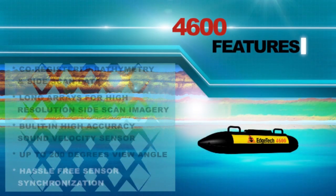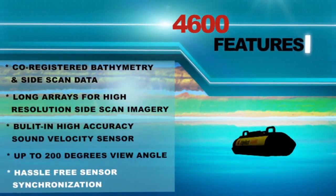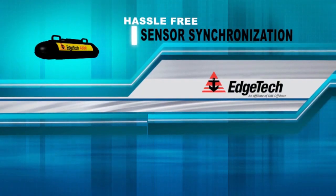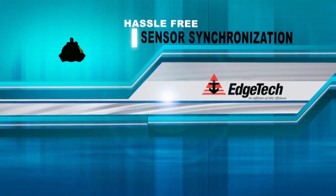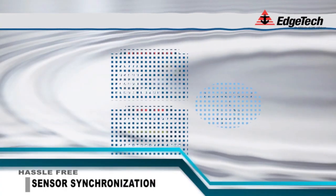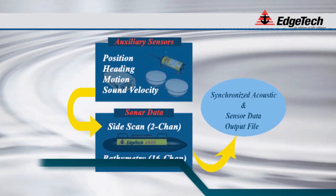Sensor integration is important in all interferometric phase differencing sonars. The EdgeTech 4600 provides a platform for hassle-free sensor synchronization. Position, heading, motion, and sound velocity information is input directly into the 4600 system, where it is synchronized for accurate utilization in the resulting data files.